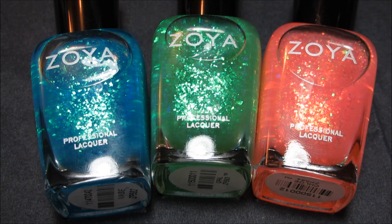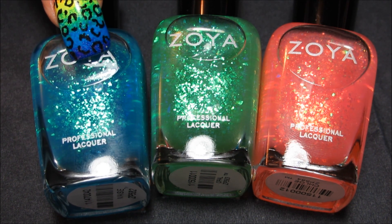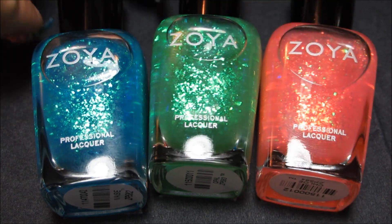Hi guys, so today I'm going to be swatching the Zoya Fleck Effect collection for you. Starting out with this bluish turquoise one, called Maisie. The green is called Opal, and the pink is called Chloe.